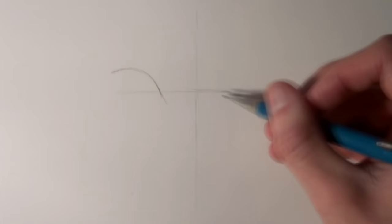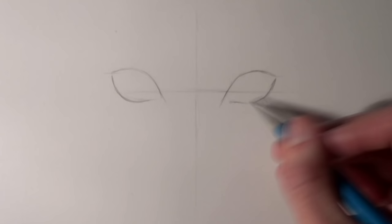Hi everyone and welcome to this tutorial video. In this video I'm going to be showing you how I draw a cat. For this example I'm using a mechanical pencil with HB leads on smooth Bristol board paper, but you don't have to worry about the equipment you're using. As long as you have an HB or a 2B pencil you'll be fine. I also used a blending stick and an eraser. If you don't have a blending stick then you can blend the shading with your finger.